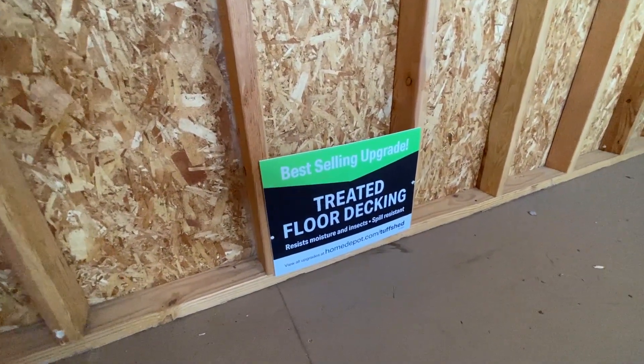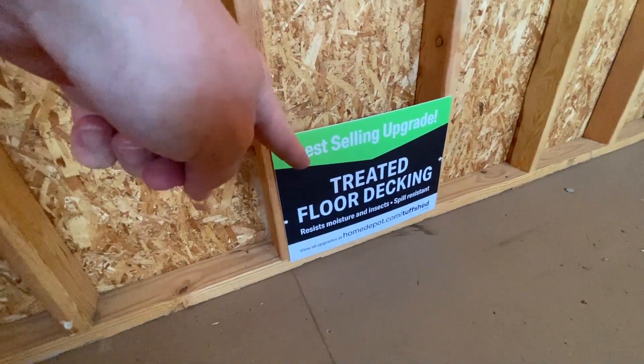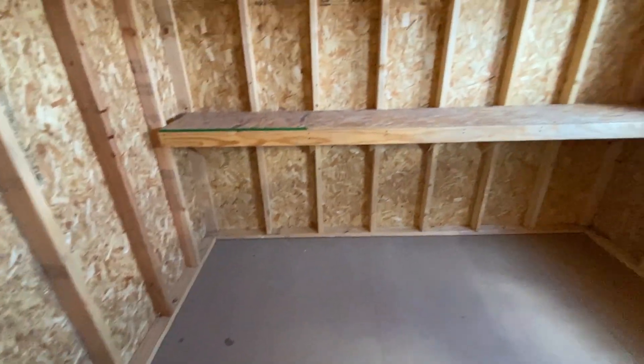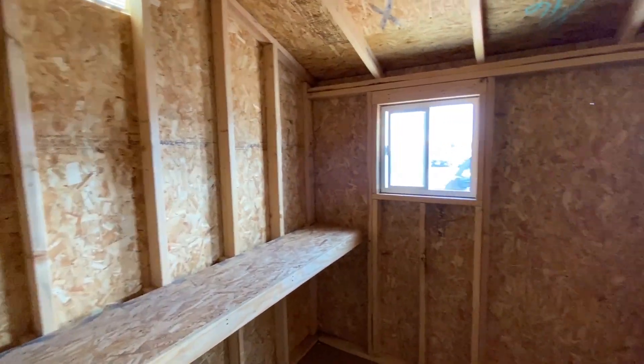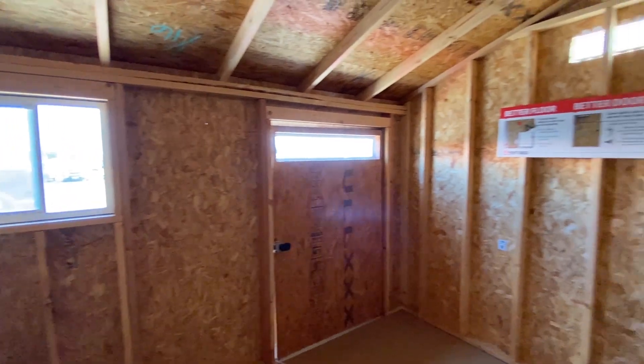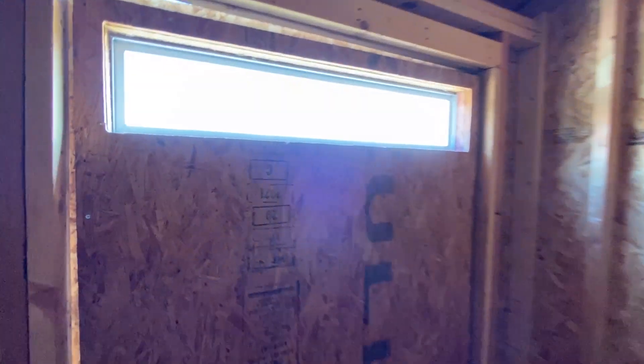There's an upgrade for treated floor decking, but everything like that is an extra charge. Pro tip: if you want the cheapest possible option, you'd want to buy something like this directly from Tough Shed and not from a place like Home Depot.